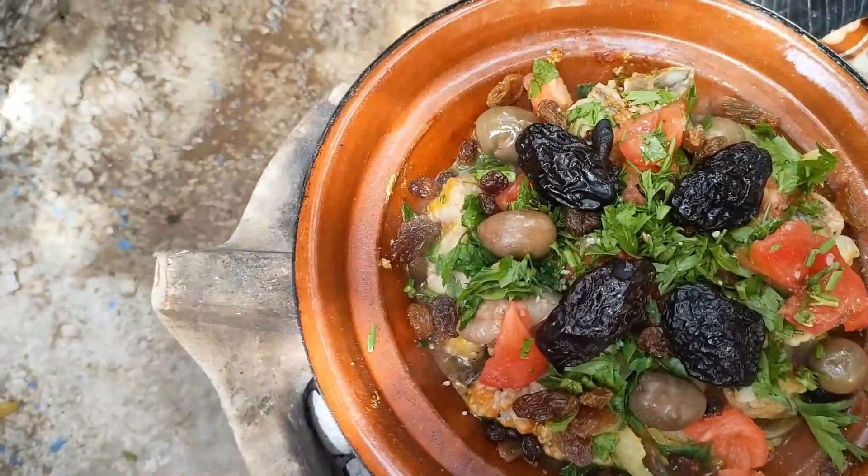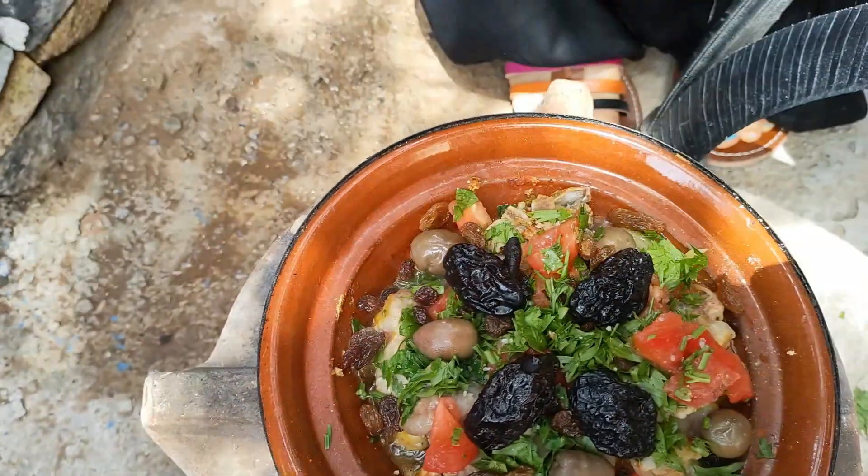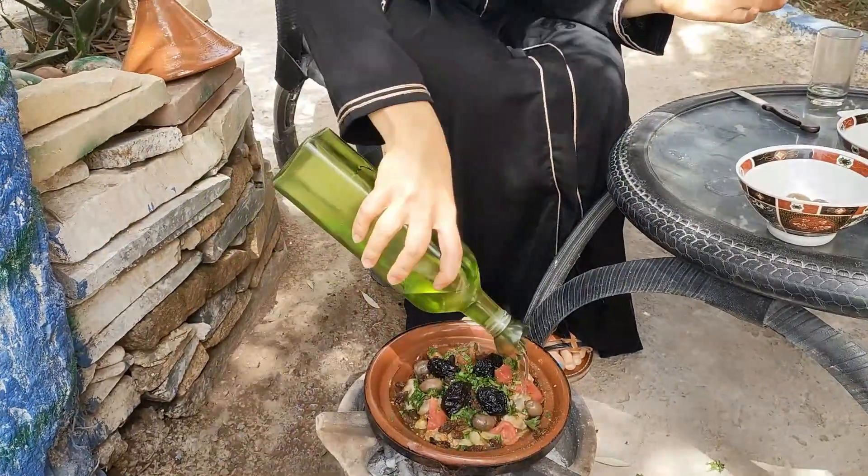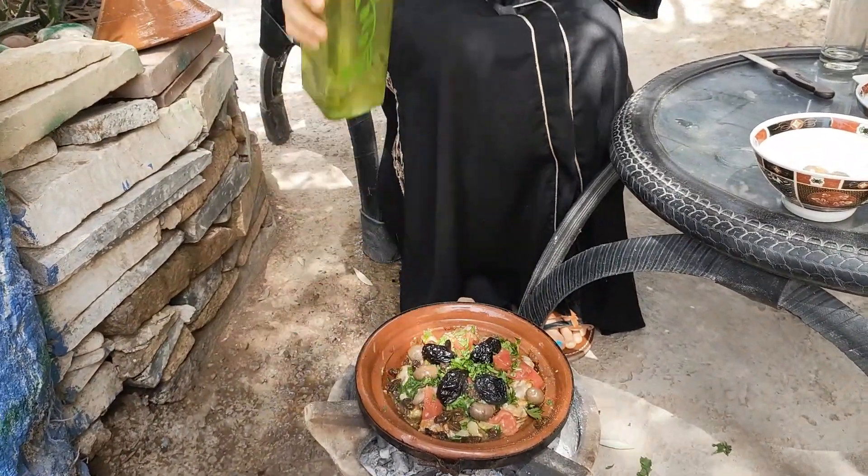The final decoration is the dried plum. Yeah, it looks very beautiful! And in the end, the olive oil — like two circles. Perfect.